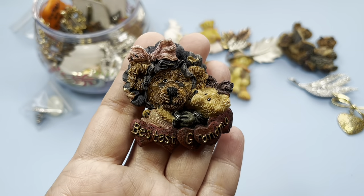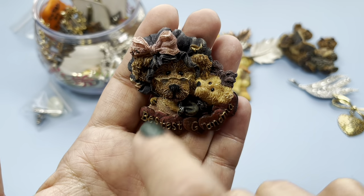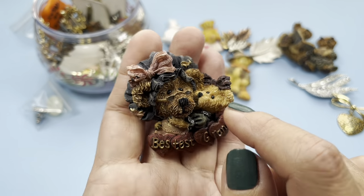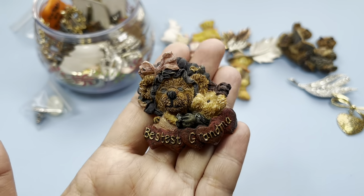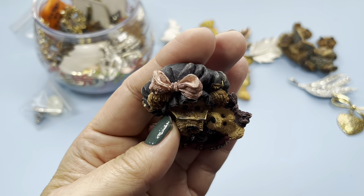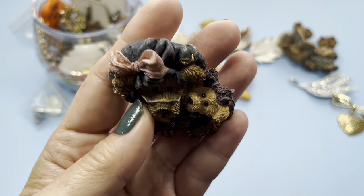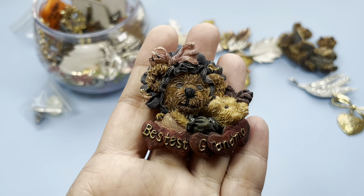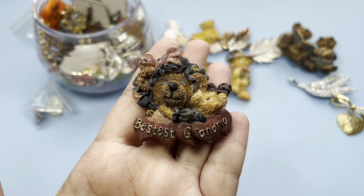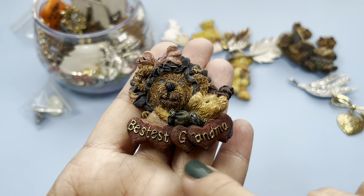Here's another — 'Bestest Grandma.' Okay, there's the grandma with her spectacles and there's a little baby bear. Look at her, oh this is a very sweet brooch. There's a little wear on the tip of this bow as well, but not significant.